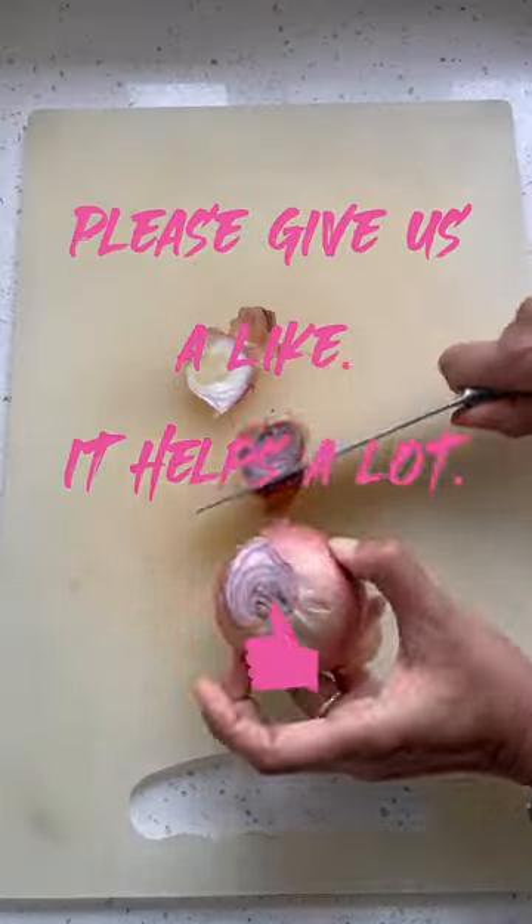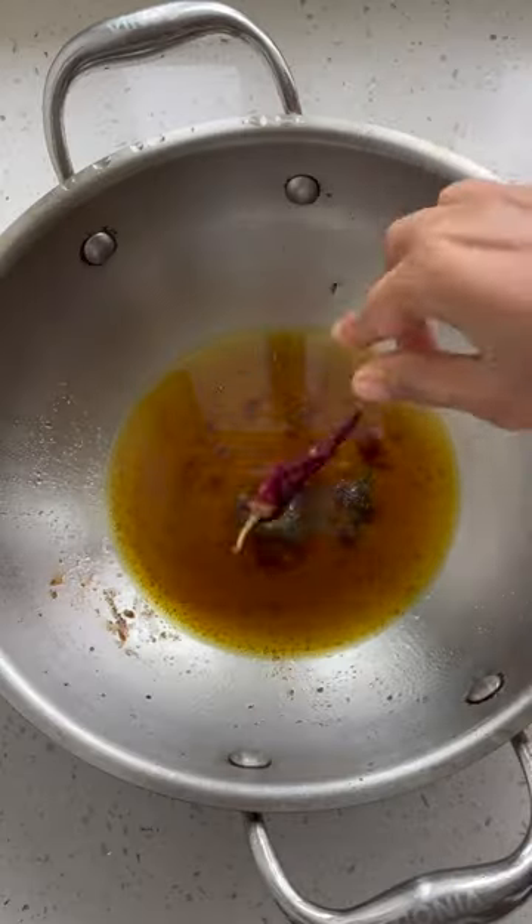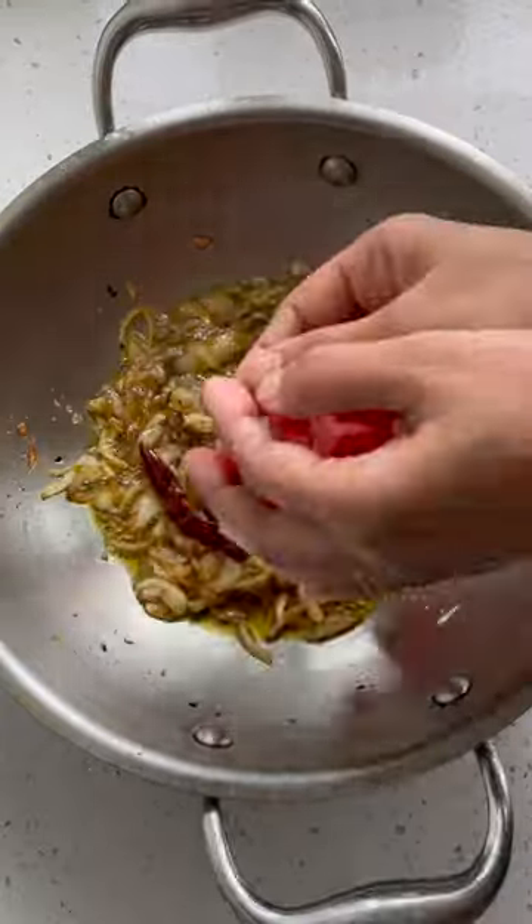All you need to do is marinate the fishes with some turmeric and salt. Then fry the fish on both sides. Once done, add the tempering in the same oil and add sliced onions.